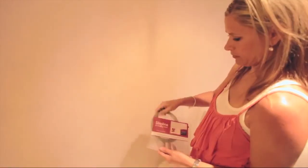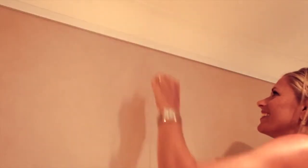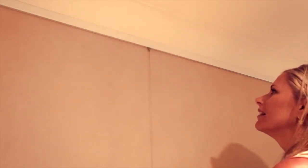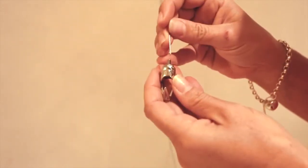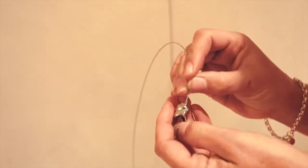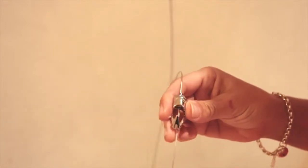Once the track is installed, place your cable up under the track on a 90 degree angle. Hook it into the track and hang it down towards the floor. Next, take your hook and thread the cable through the top, pulling it up to your desired height.